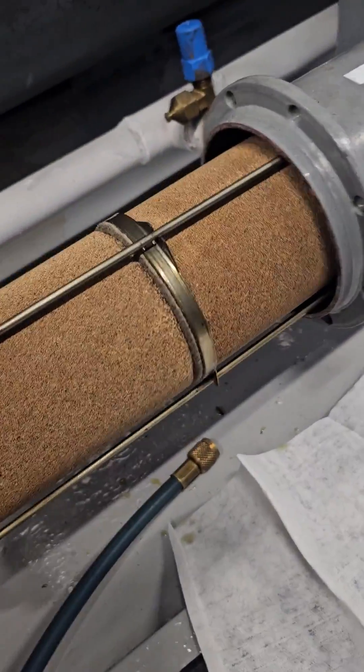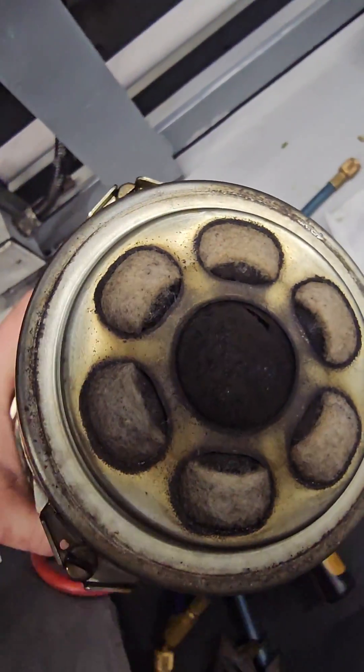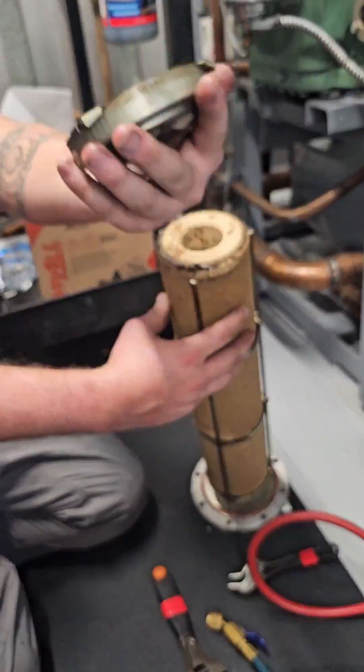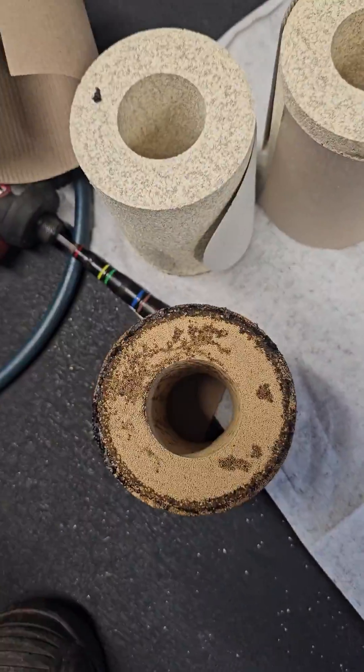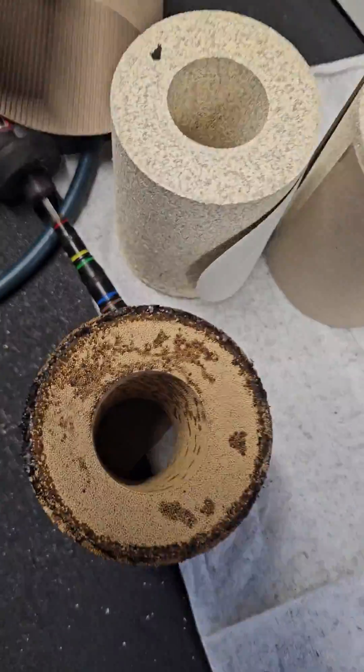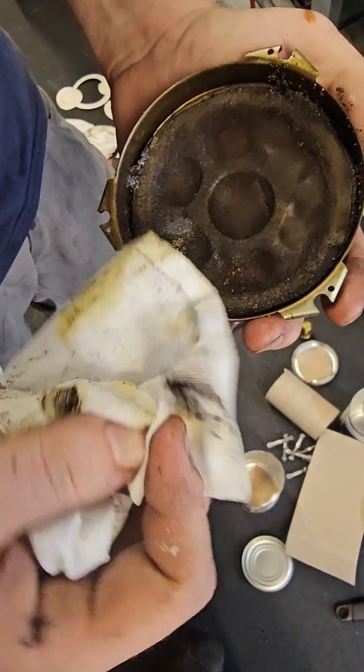I always keep two bolts loose until I break the housing open — make sure there's no back pressure in the housing that could make that plate fly back and hit me. This filter dryer had three cores in it, and that is a completely clogged screen. That's where our 23 psi differential was coming from. You can see the difference between the old cores and the new cores — those old cores are no good, and look at all that gunk in there.